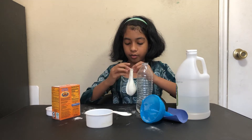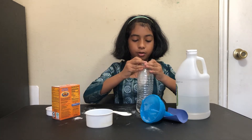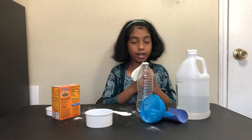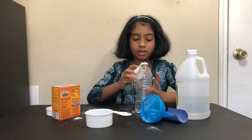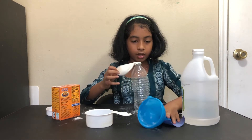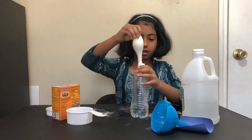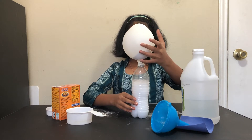Carefully stretch the opening of the balloon onto the opening of the bottle, just like this. Don't tip it straight yet so the reaction doesn't start too soon. When you're ready, hold the balloon carefully, then flip it straight and allow your balloon to blow up.